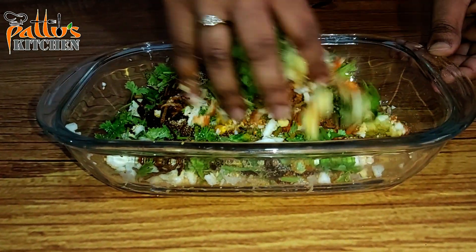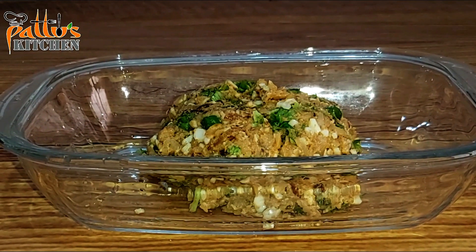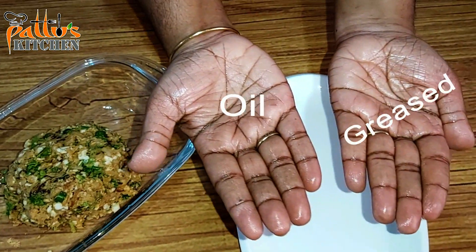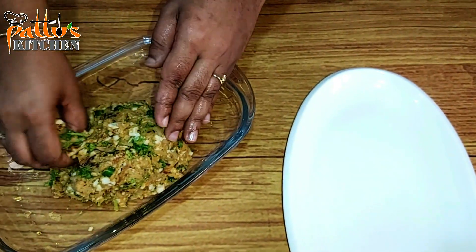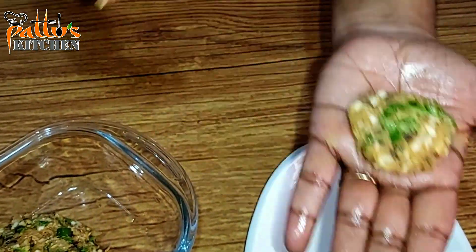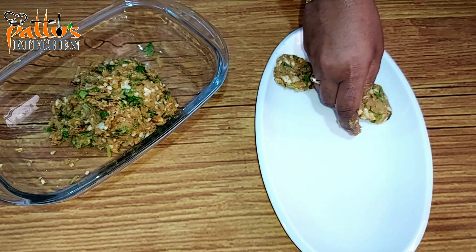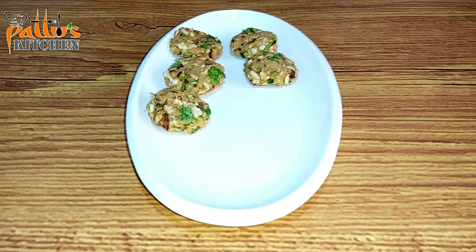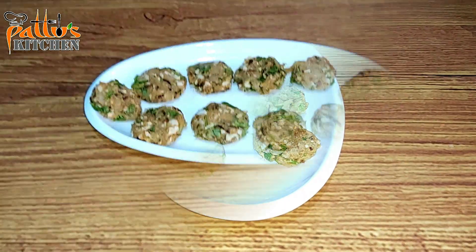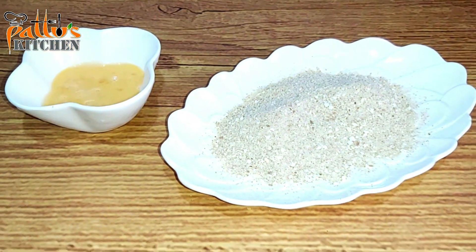Mix everything together till all well combined. Now the mixture is done. Take a little bit of the egg kebab masala and make small patties, then keep them aside.